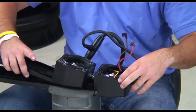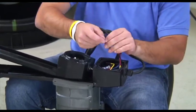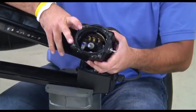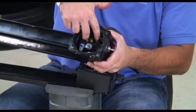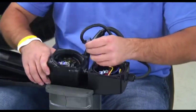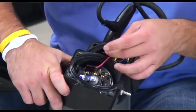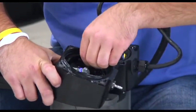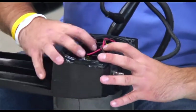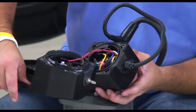Now take the brown and red wires, twist them, and install them directly on the on-off switch pins 1 and 3 — the outside pins. The red wire goes on pin 1 and the brown wire goes on pin 3. Once the wires are installed on the pressure switches, we can put the two halves back together.